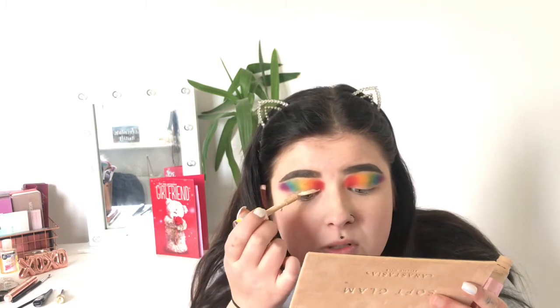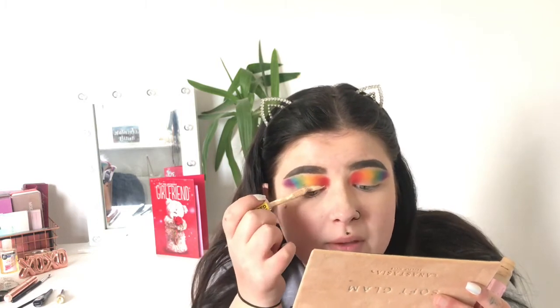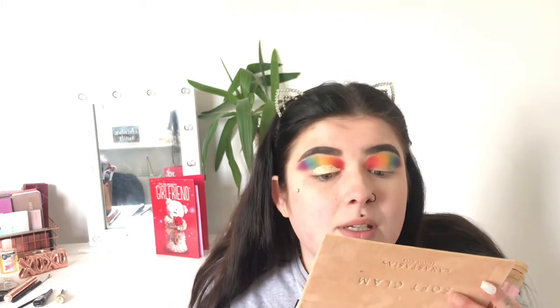This is how you cut your crease, and you could do this with any color — I just thought rainbow would be cool. With hooded eyelids, I like to do this and take it all the way up. That gives me a guide for where I need to start cutting my crease.